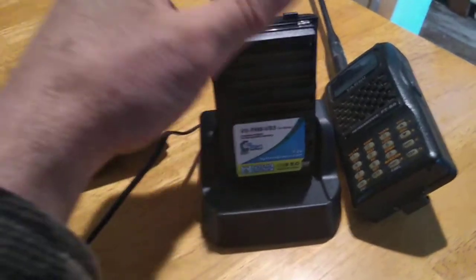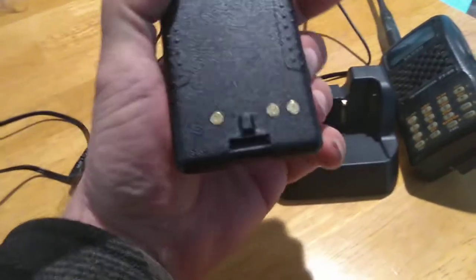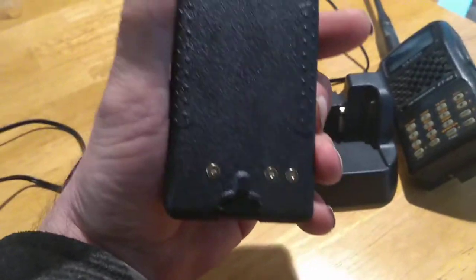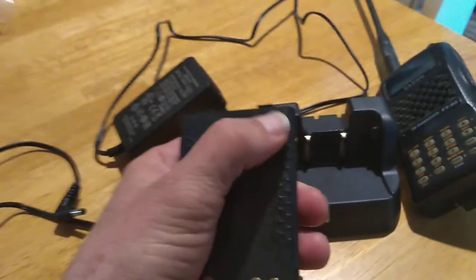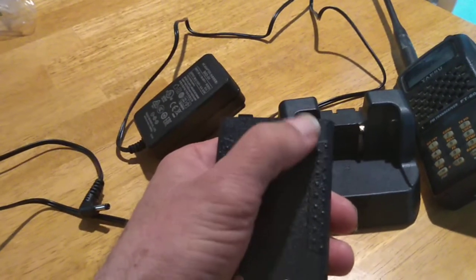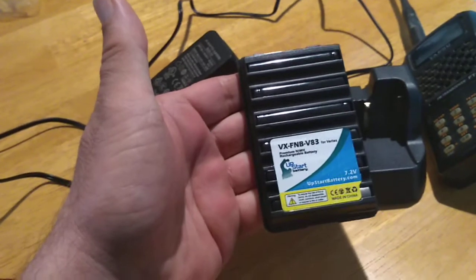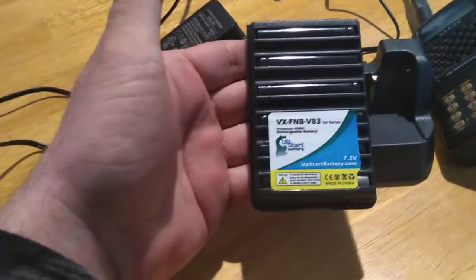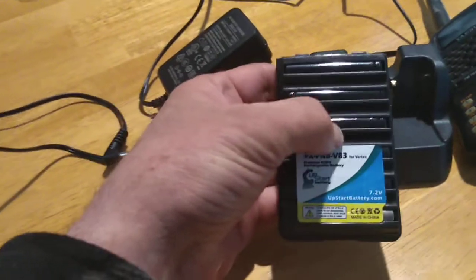This is a lot better battery charger, I think. Like I said, you're not exposing the radio to heat. This is an Amazon battery — it just doesn't have the little logo. It's the same battery without the Yaesu logo on it. The sticker says 'do not put in the trash.'